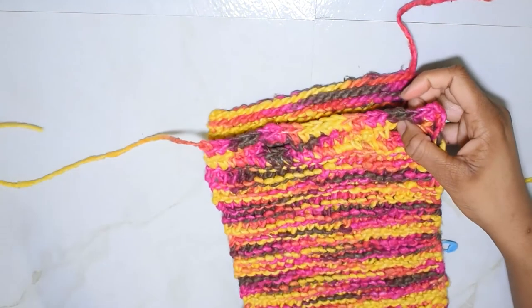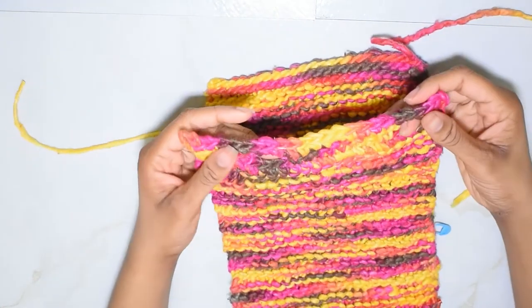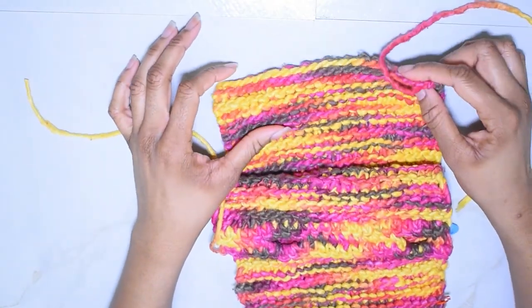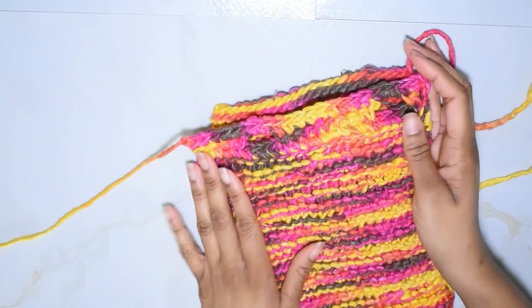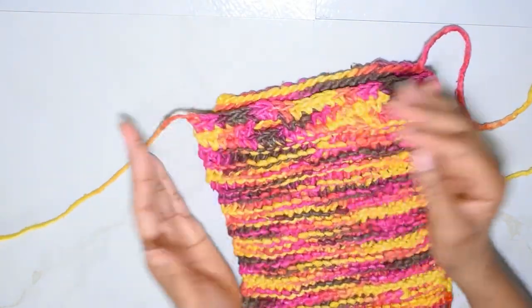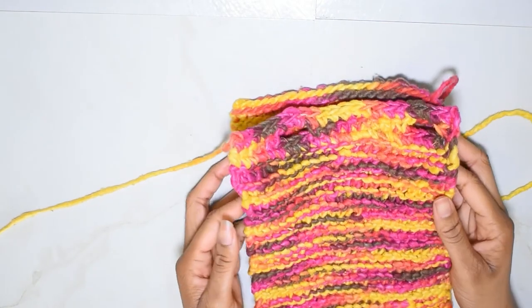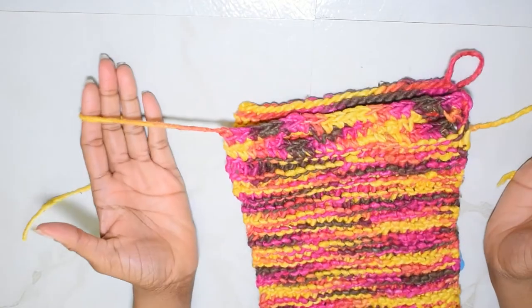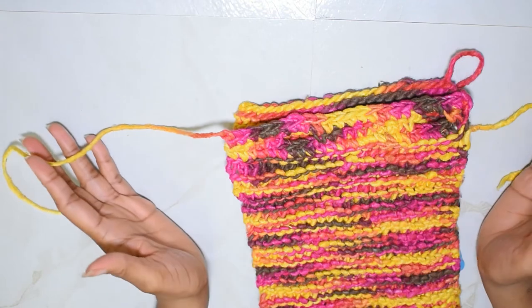Now of course we're going to want to sew in our ends - all that may exist. If you changed colors or did something different where you have more than two or three strings, go ahead and do that. Then I'll show you guys next time how to attach the buttons and finish off everything. Thanks for tuning in, and until next time - happy making!